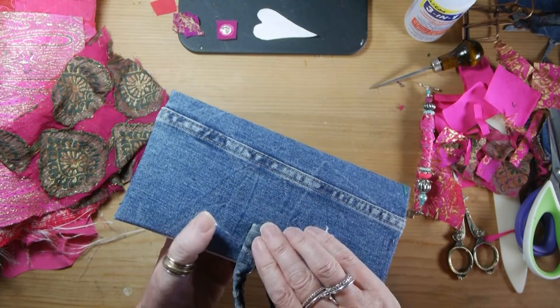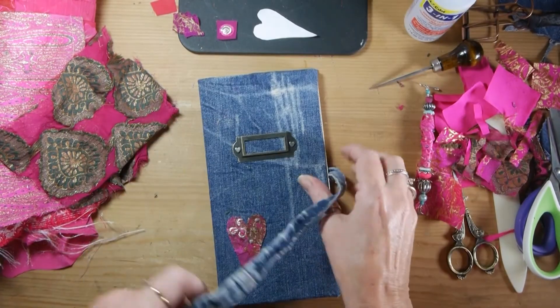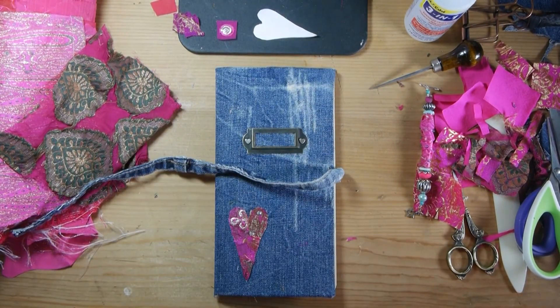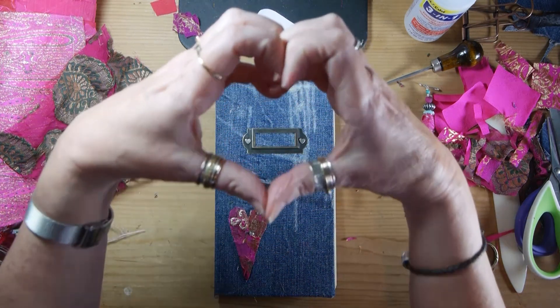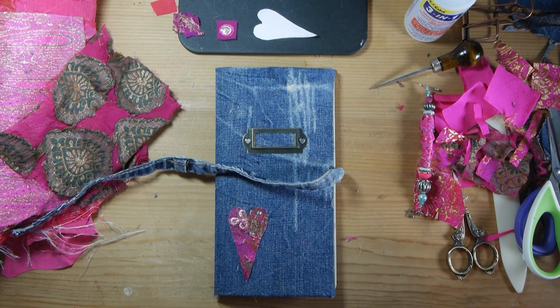Clean that up. Okay, I hope you enjoyed spending time with me today. It's been good spending time with you guys, and I just want to send you out a lot of love. Be safe. Take care. Bye.